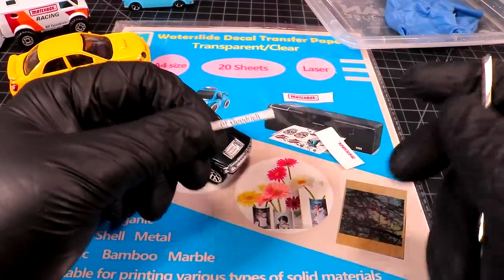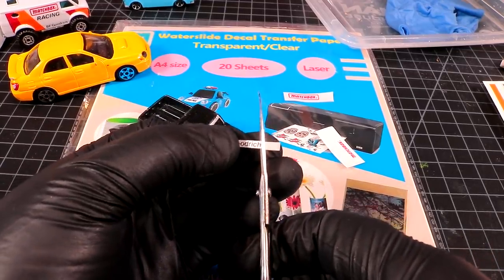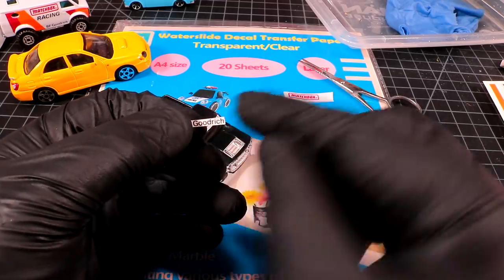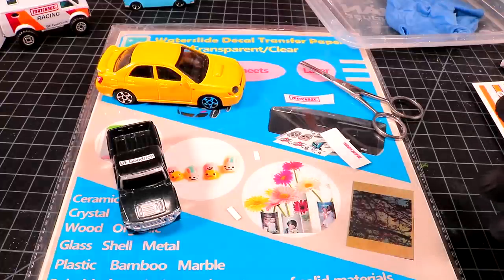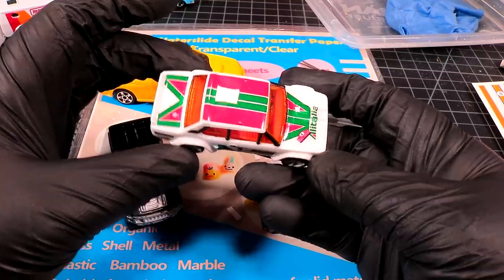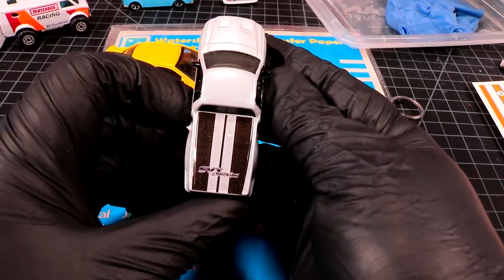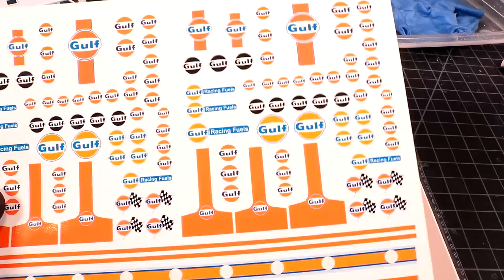Basically, all these printed decals that you do at home require a white background in order to be in full color. I'm just moistening the backing paper to separate it so I can show you — I'm not going to stick it to this car. We've got the Subaru here, so let's see what happens when you put this decal on top of yellow. It's going to look terrible — you won't even be able to see it. That's what happens when you're printing on transparent paper.